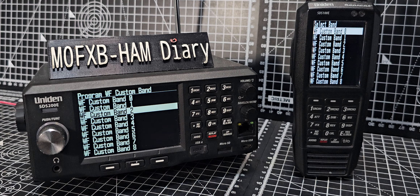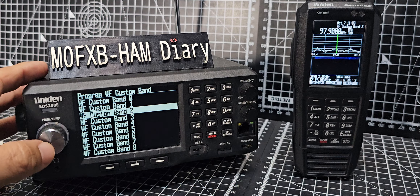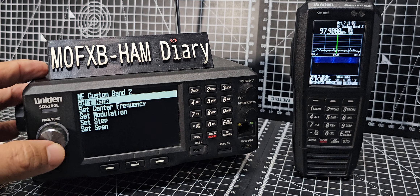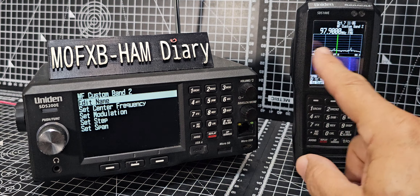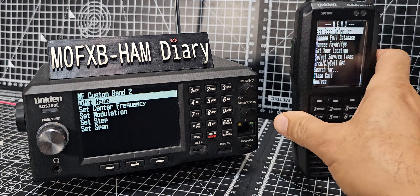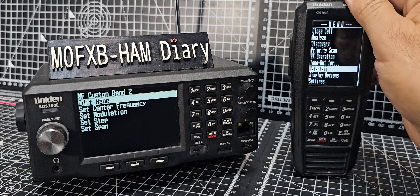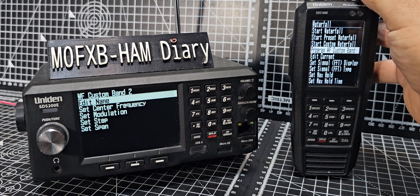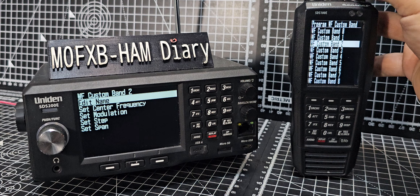Press down and then enter. We've already done a couple, so let's do a brand new one. We're going to go to Waterfall Custom Band 2 on both — press down and press enter. I made a wrong selection on one so I'll go back to waterfall.